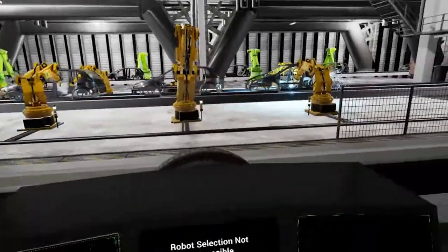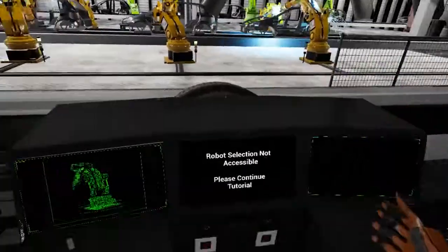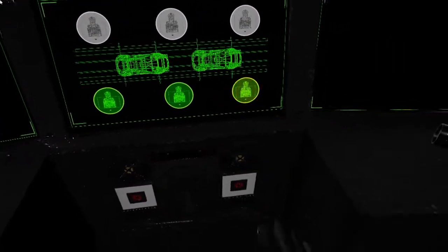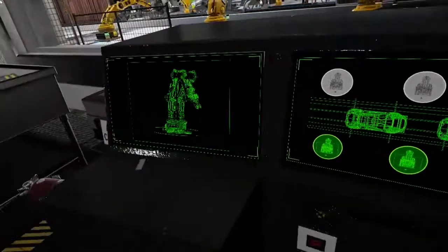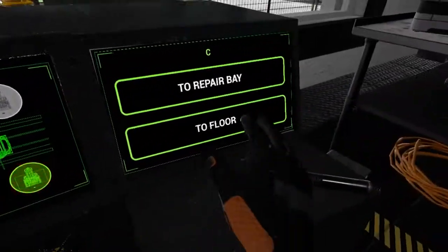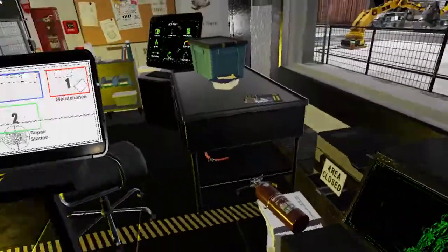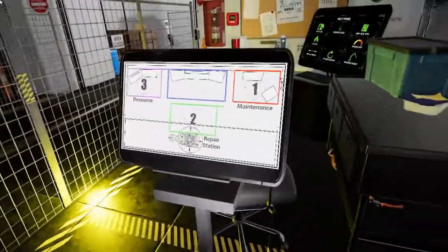Hey there. Something is definitely wrong with one of the robots. Can you call the broken robot to the repair bay? To do this, click the flashing red icon on the center screen to pull up the options for that robot. Then click 'To Repair Bay' on the right monitor. Head back to the repair station. Once the robot is there, select 'Run Diagnostics' on the tablet to identify any problems.